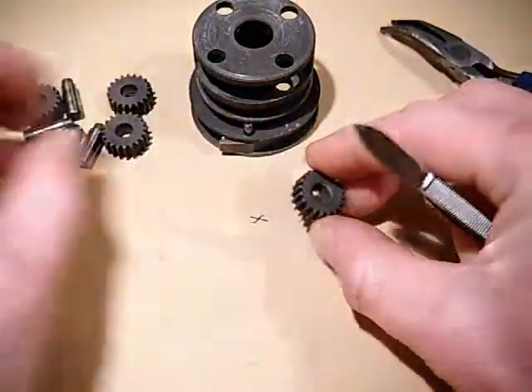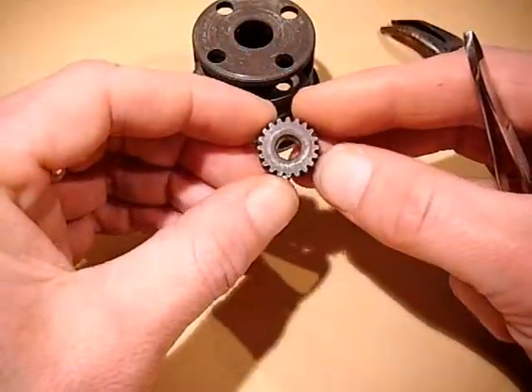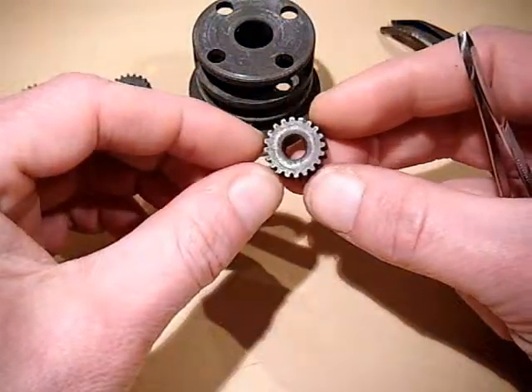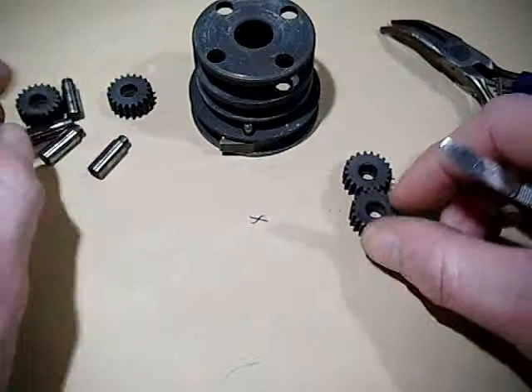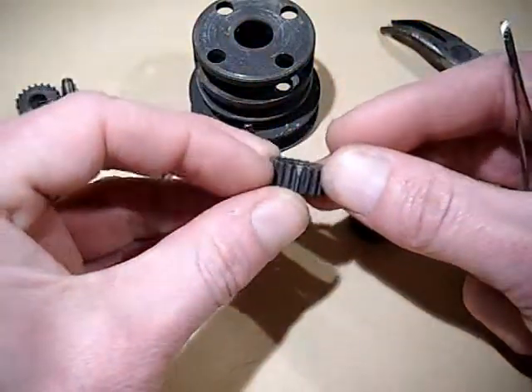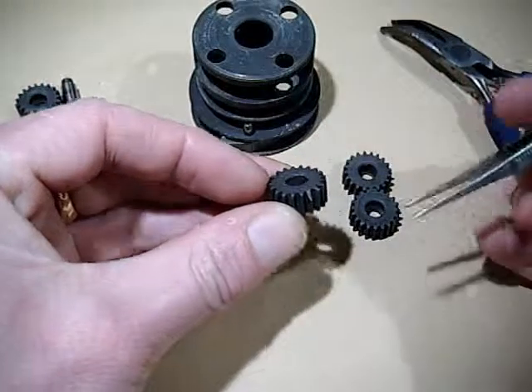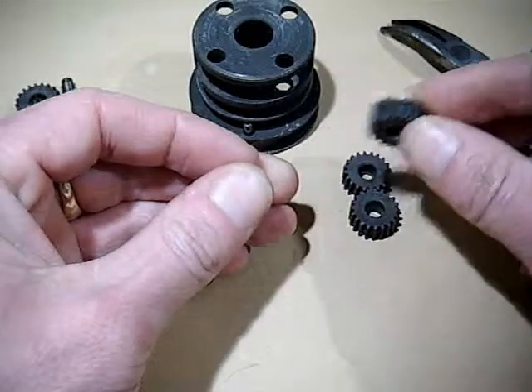Inspect them all. That's the chipped one. That one's a good one. And here's another chipped one - you can see that just there. Big chip out of that tooth there. So that would need to be replaced.